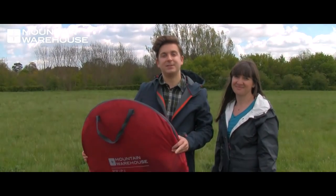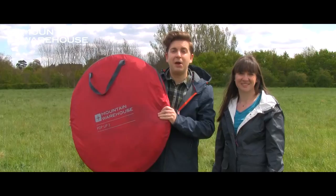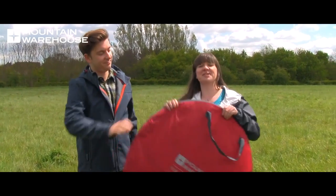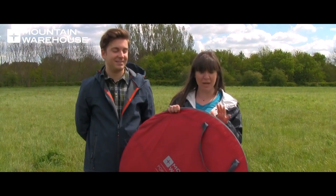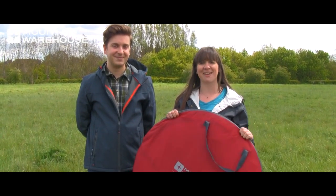Hello, I'm David from Mountain Warehouse and today we're going to review the pop-up single-skin three-man tent, which is perfect for festivals and impromptu camping trips. The first thing you'll notice about the single-skin three-man tent is that it's really compact and lightweight, so it takes away any struggle of lugging around heavy camping gear.